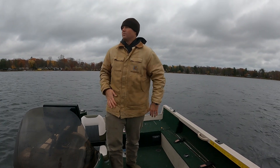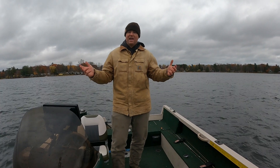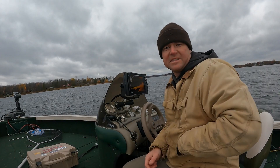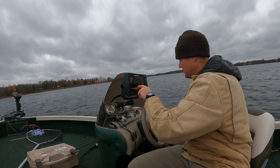Well, it's a beautiful fall day right now. It's about 35 degrees, there's 15 to 20 mile an hour winds, but I had the time so I'm going to do a little fishing.